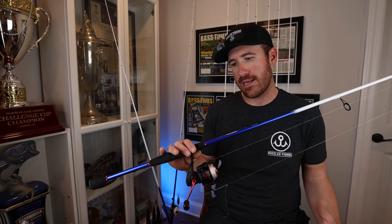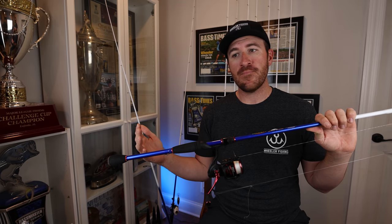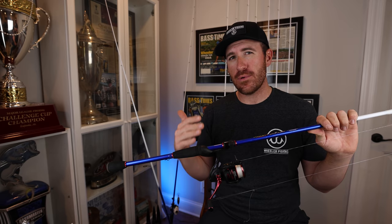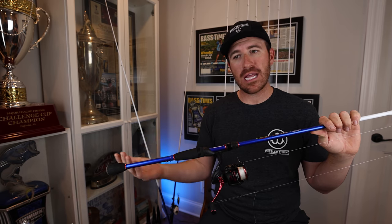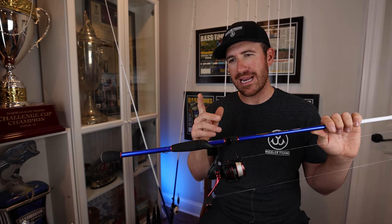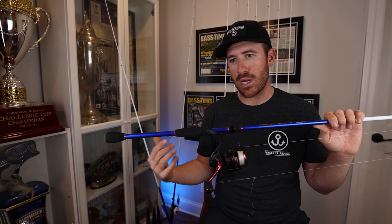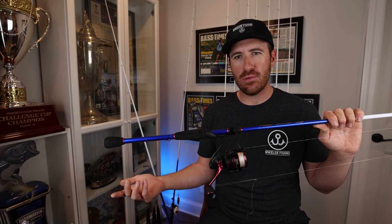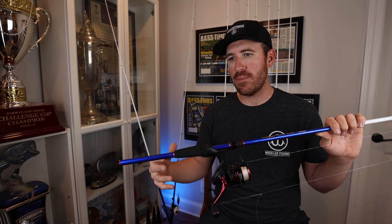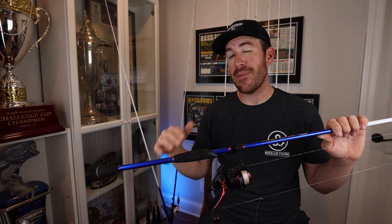Normally when you're throwing a spinning rod, you're fishing finesse tactics or lighter baits that you might not be able to do with a casting rod. The other advantage of a spinning rod is being able to have more direct connect or drop a bait down faster — like a drop shot. If I have a half-ounce weight drop shot, I'll use the spinning rod because I can get more line off the reel when dropping or pitching to them.